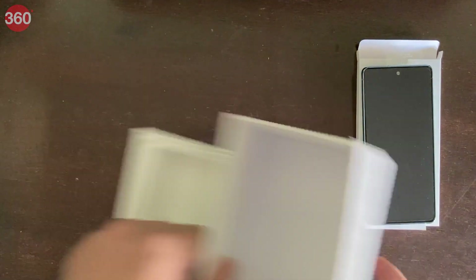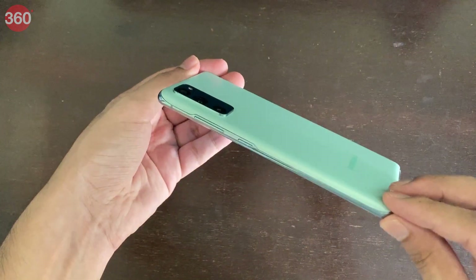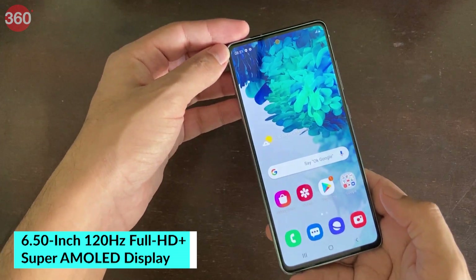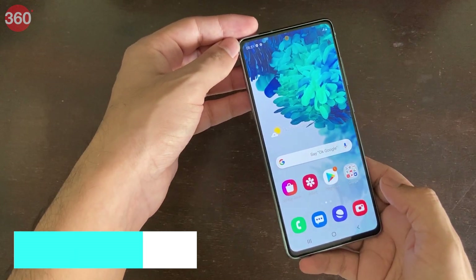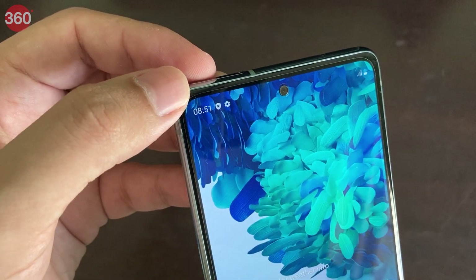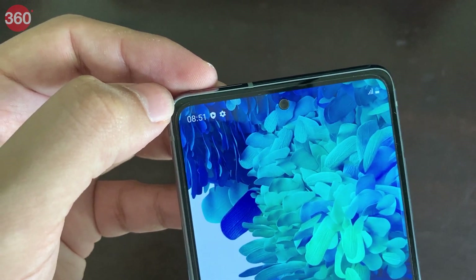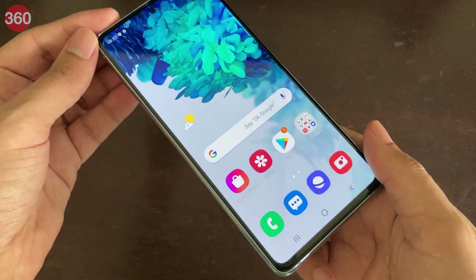So the first thing to notice about the Galaxy S20 Fan Edition is that it is pretty premium — it does feel good. It's a little thick but not very heavy. On the front, we have a 6.5-inch Super AMOLED panel with a Full HD+ resolution. This screen is actually larger than the 6.2-inch screen on the Galaxy S20, but not as high resolution. You get a relatively small cutout at the top — that's what Samsung calls an Infinity-O display — and the front camera is relatively small but right in the middle of the top of the screen. We have a power button and volume buttons on the side, which means there's an in-display fingerprint sensor.